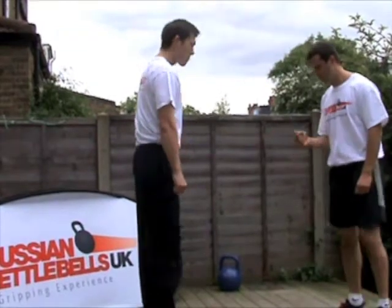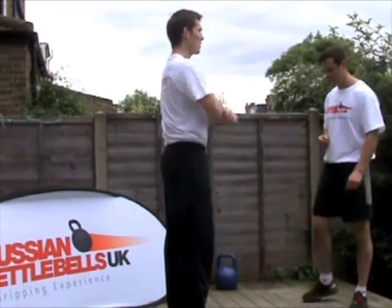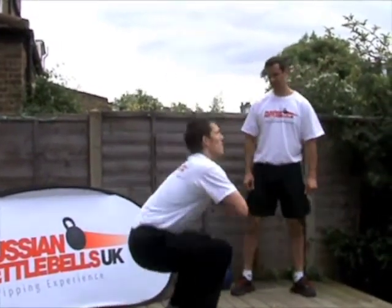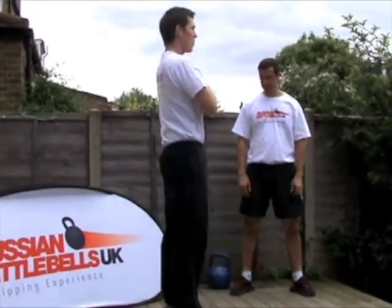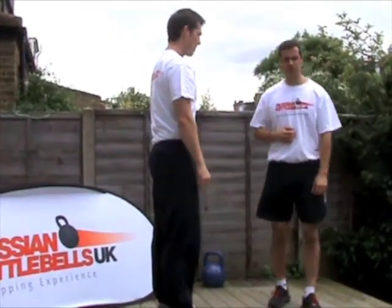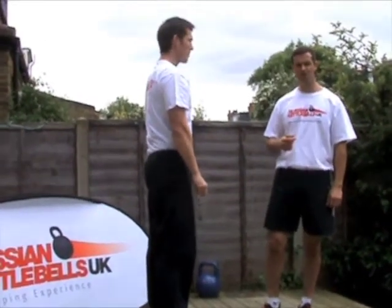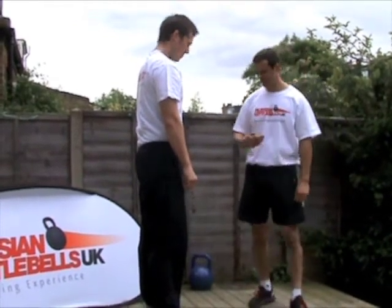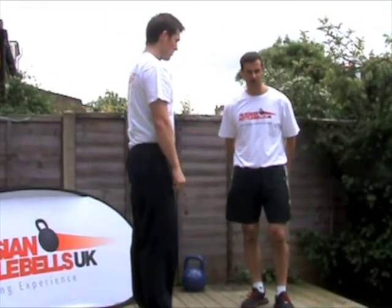First off, Charlie, before we do the two-arm swing, just come a little bit further forward. I want you to just do five bodyweight squats. Nice and deep. When you squat, take your weight through the heels. The reason why we want to be able to do a squat first — if you can't squat, you can't swing. It's like a primal movement that we do in everyday life. We all sit down every day and sit back up. It teaches the person to sit back through the heels and load the hamstrings.